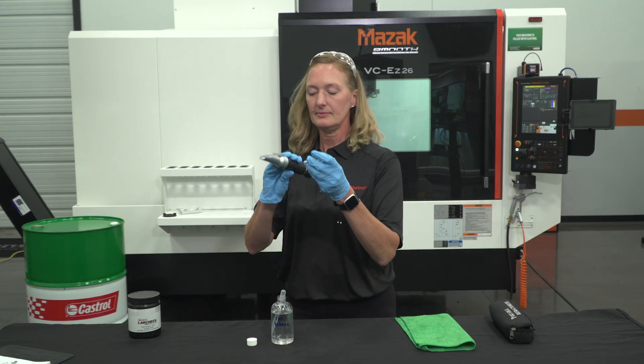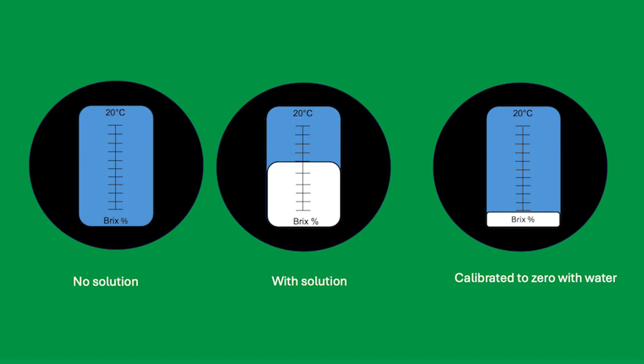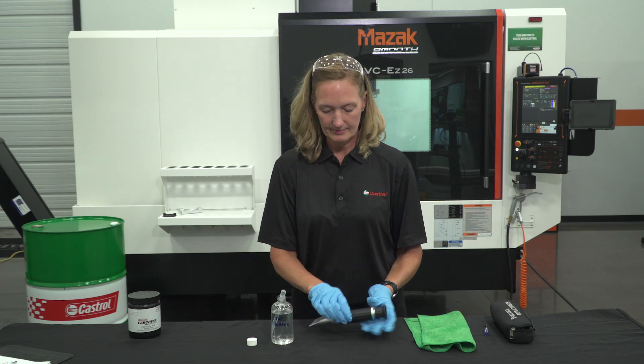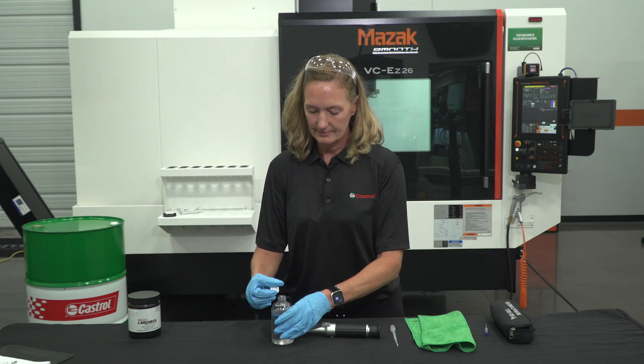If there is a white portion on the scale indicating a reading, take the set screw that is provided with the refractometer and turn the screw until a zero reading is achieved. Once a refractometer is calibrated to the water source used in a plant, it does not need to be recalibrated before the next use. However, a good practice is to check your water on a regular basis. Dry the prism with a clean soft cloth.